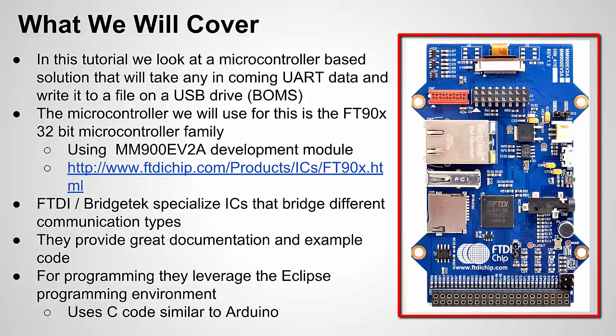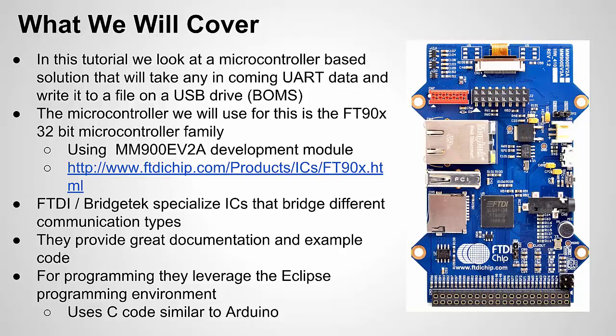I'm using their development board, the MM-900 EV2A — there's also an EV3A and EV1A, and I think they'll all work. I chose this platform because the USB protocol is fairly complex and I didn't want to spend months learning it. I was looking for a solution with a great library or API for USB, and FTDI delivered with great examples and documentation. They leverage the Eclipse programming environment, which is C-based — more advanced than Arduino but with a similar code style.